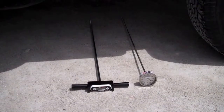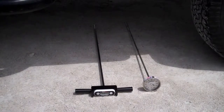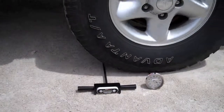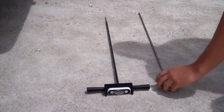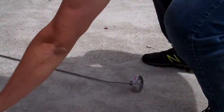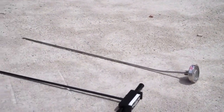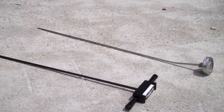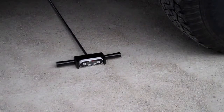Here's a durability test comparing the Spot On temp probe's fiberglass shaft with a stainless steel shaft on a standard dial thermometer. As you can see, the stainless steel shaft on the dial thermometer is permanently bent, and the fiberglass shaft on the Spot On temp probe is unscathed. The Spot On temp probe is so durable that we can even run over the head.